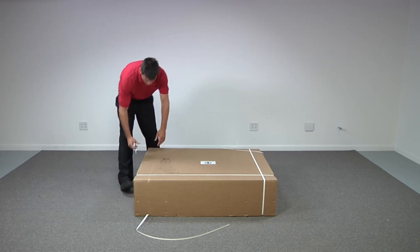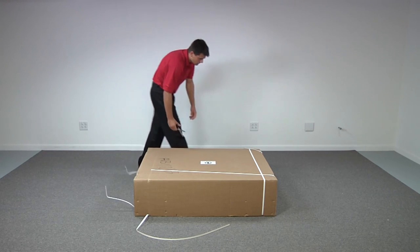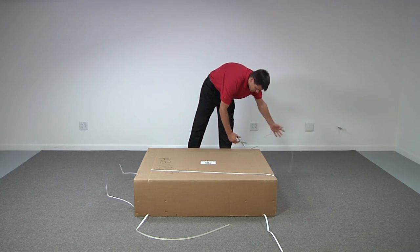Place your scale in an open area with plenty of room for unpacking, being sure to keep the correct side up. Using scissors or a box cutter, cut the bands securing the box.